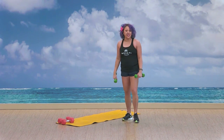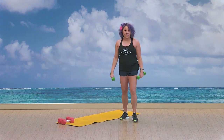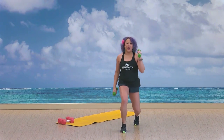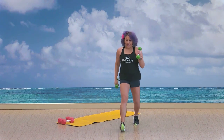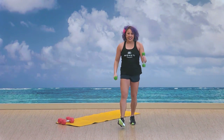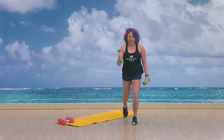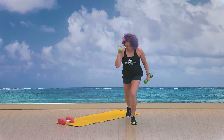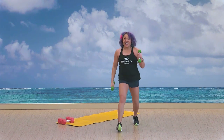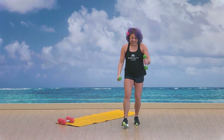Let's shake out that left leg — we're going to do the same for the left side. What we do on the right, we've got to do on the left. Let's step it back and then forward. One, two, three, four, five, six, seven — balance — eight, nine, ten. Great job.